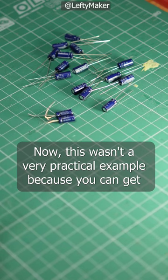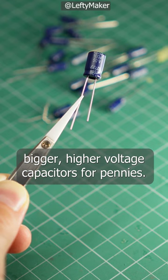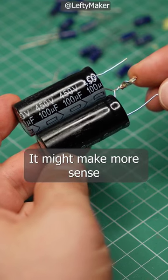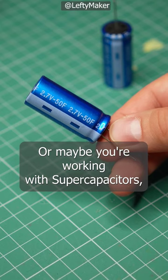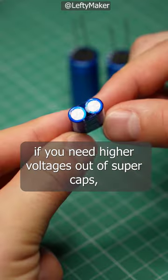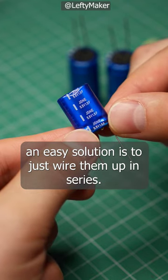This wasn't a very practical example because you can get bigger, higher voltage capacitors for pennies. But if your circuit requires capacitors that can handle hundreds or even thousands of volts, it might make more sense to wire several of them in series. Or maybe you're working with supercapacitors, which have very low voltage ratings — if you need higher voltages out of supercaps, an easy solution is to just wire them up in series.